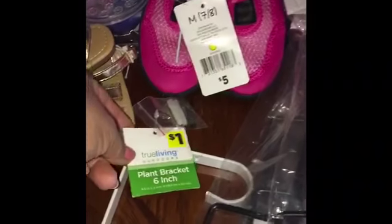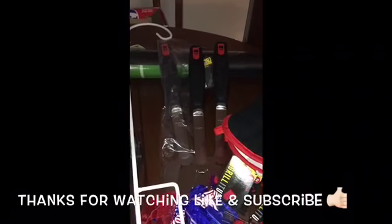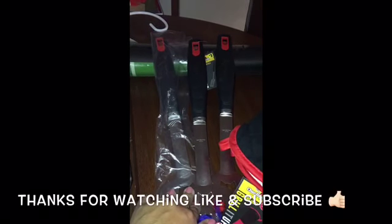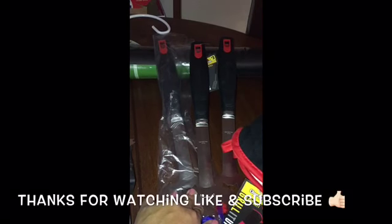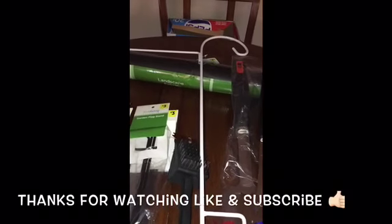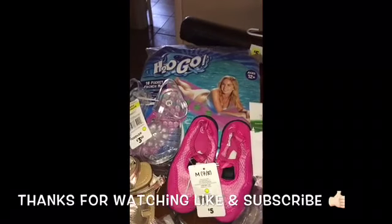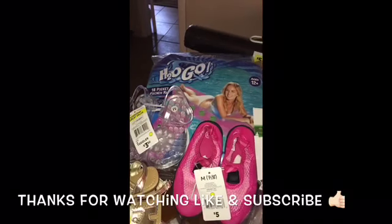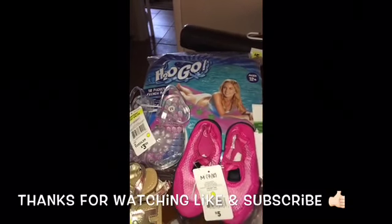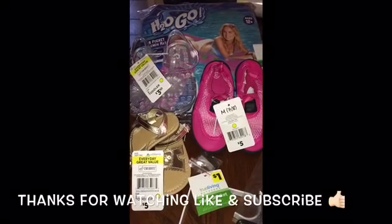I also picked up this plant bracket ringing up 10 cents. We also have these Charbroil spatulas ringing up 30 cents each. This black coat hook is $2.50 regular price, ringing up 20 cents. The HTO Go floaties are regular price $8, ringing up 80 cents. And all these little kitty shoes for summer are ringing up only $8.